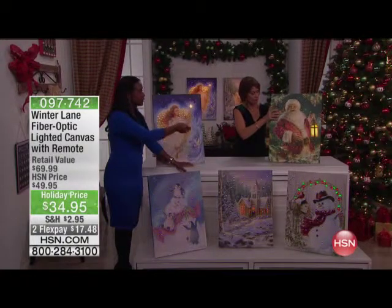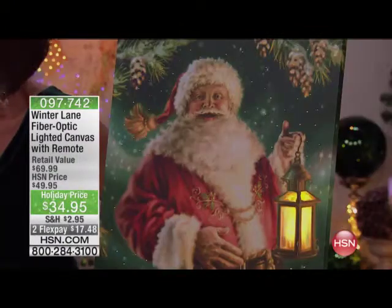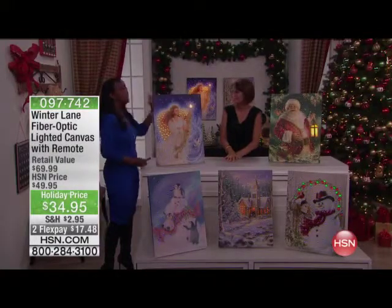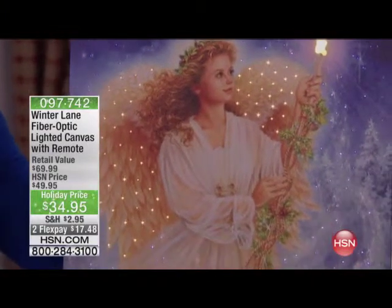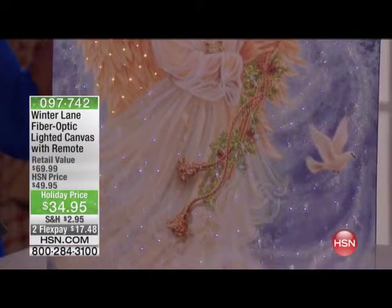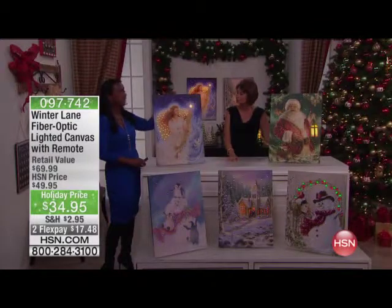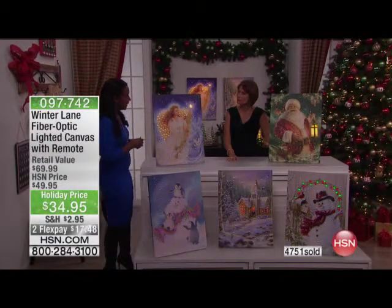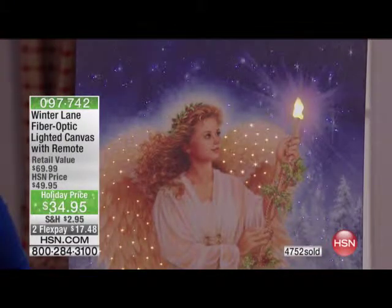Once you hang it, that'll be the last time you have to touch it, because from then on, to turn it on or off, you will use the remote control that comes with this. Then we have our beautiful Stardust Angel — she is gorgeous. Every time we bring you an angel, she sells out. So if you love angels, if you collect angels, if your mother loves angels, your grandchildren love angels, or maybe you recently had a baby and want to put an angel in the nursery or children's room, this is for you.